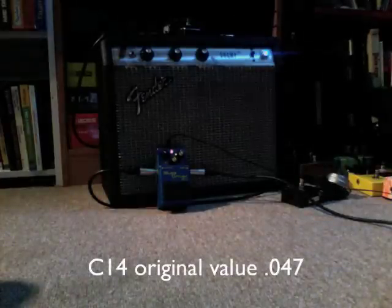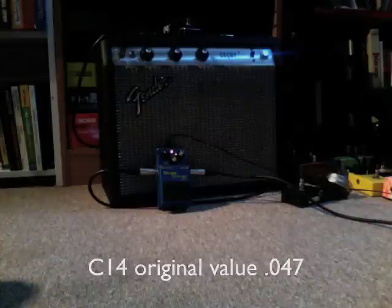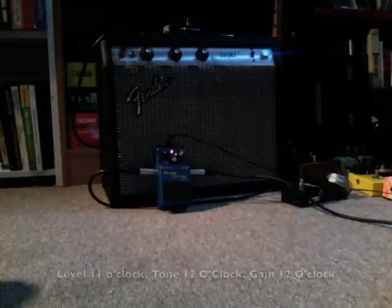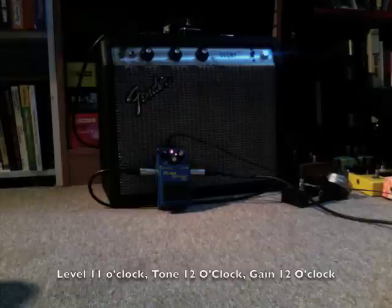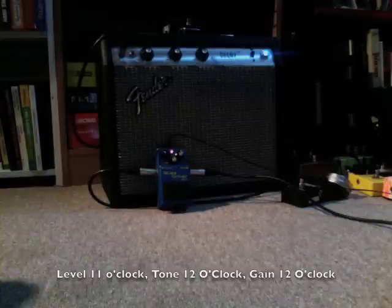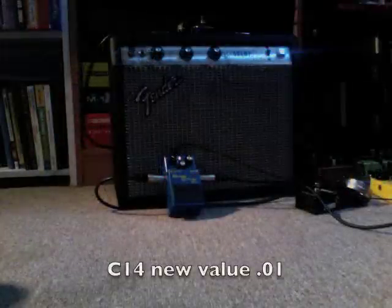Here is the unmodded Boss Blues Driver. [Guitar solo demo]